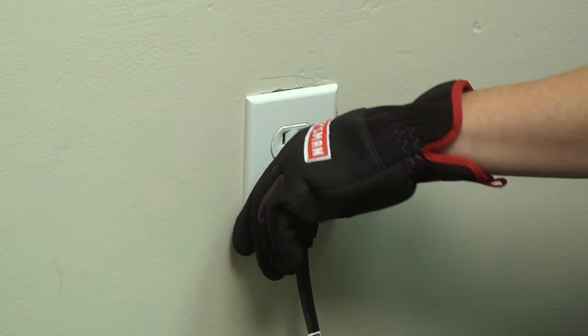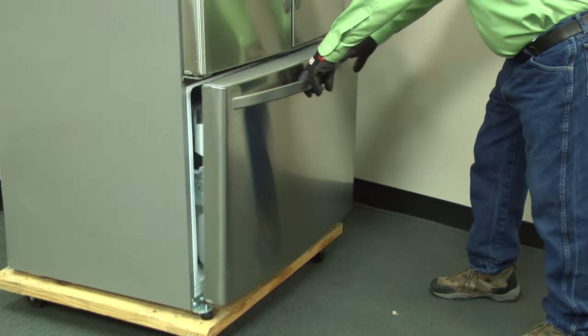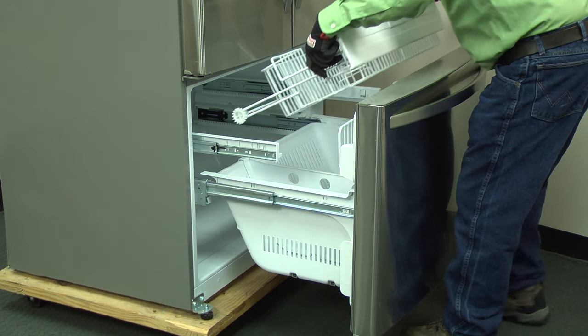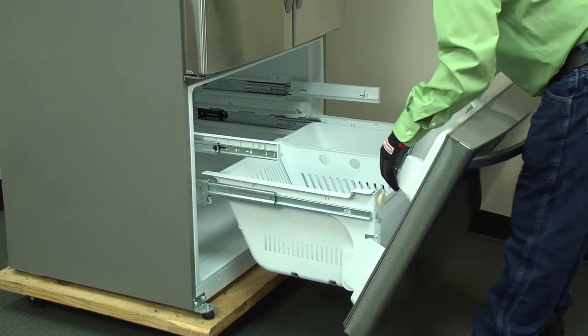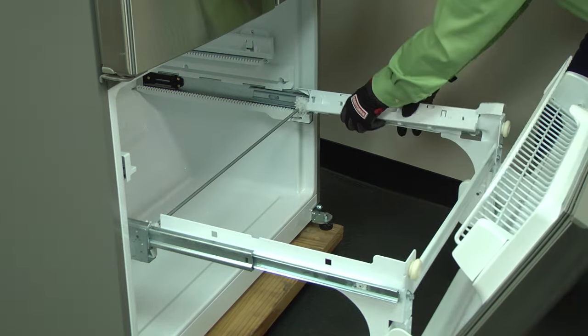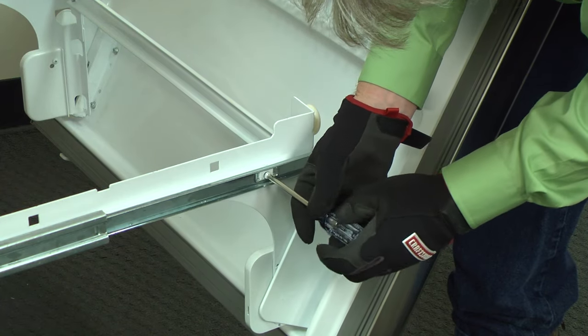We're going to replace the ice fan first. Unplug the refrigerator. Open the freezer door. Push in the two tabs to remove the top wire drawer. Pull out the bottom freezer drawer basket. Remove the rail covers and then remove the front rail screws.